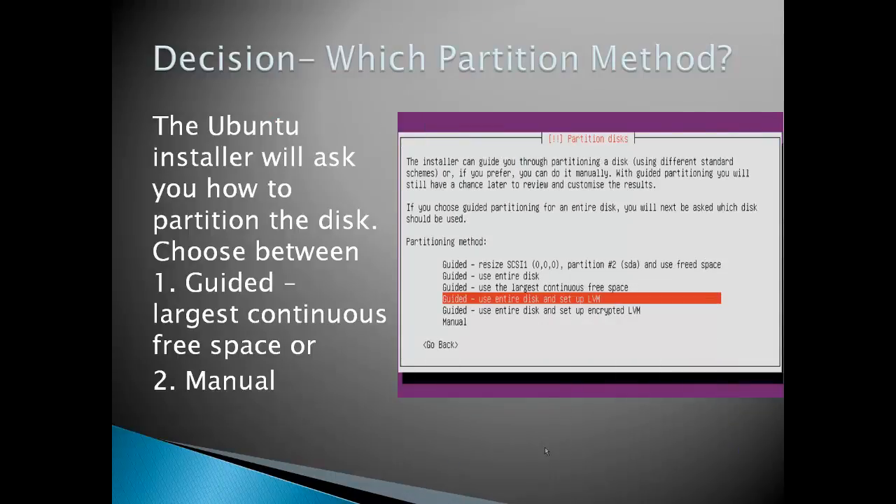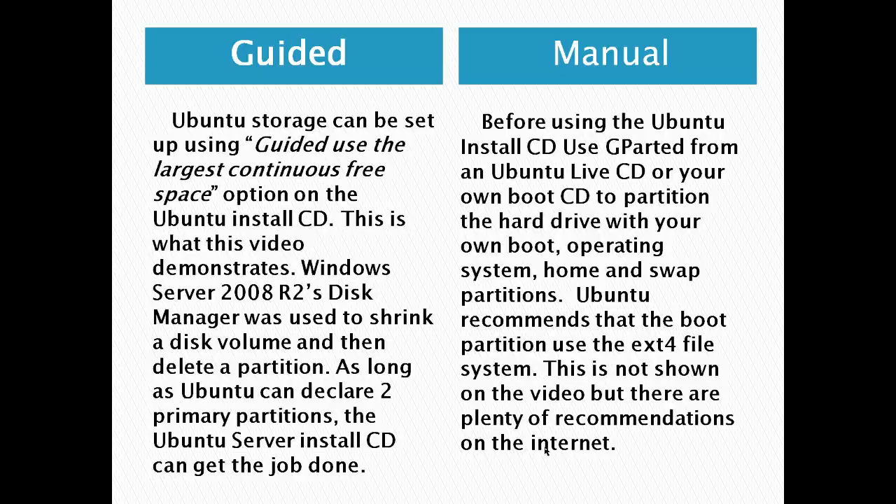Another decision you're going to have to make is which partition method. For a dual boot system, basically you're going to have to choose between guided — use the largest continuous free space — or manual. If you use guided, Ubuntu storage can be set up using the guided largest continuous free space option on an Ubuntu install CD. This is what this video demonstrates. Windows Server 2008 R2's Disk Manager was used to shrink a disk volume and then delete a partition. As long as Ubuntu can declare two primary partitions, the Ubuntu Server install CD can get the job done.